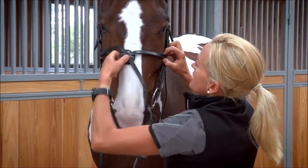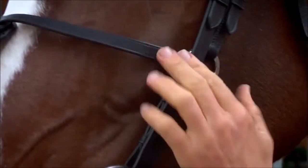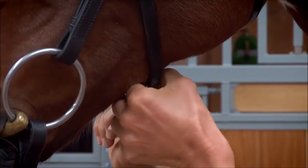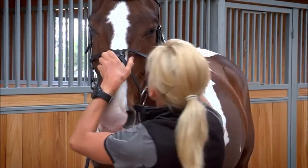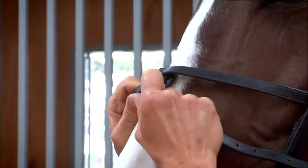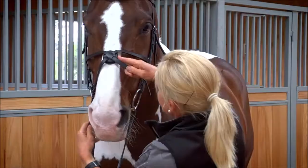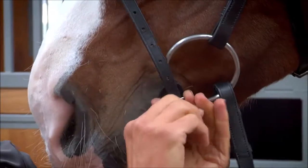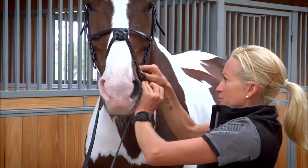Once you have the desired height, do up the noseband at the back and make sure it sits correctly. Then take the disc, make sure it's in the center of the nose, and then go around the bottom of the chin and do up the noseband.